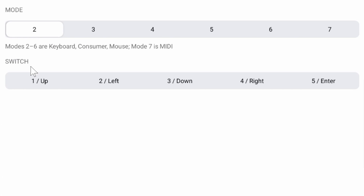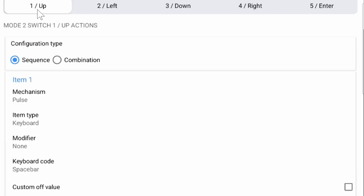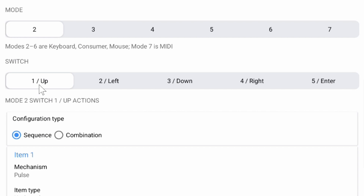Touch the number 2 in the AirTurn Manager settings panel to edit that mode. You will then see the 5 switches associated with Mode 2 — keep in mind that switches 1 and 3 are your pedals. The switches will be labeled: 1 Up, 2 Left, 3 Down, 4 Right, and 5 Enter. These are descriptors indicating the placement of each switch on the Duo center pad, not the actual keys they are set to — they simply tell you which button you are changing.